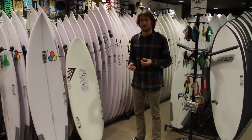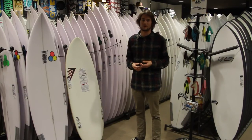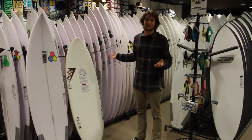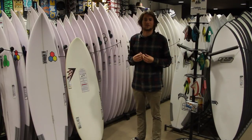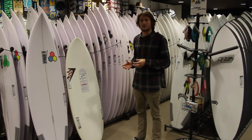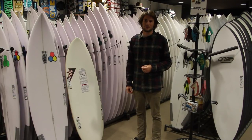If you're not sure of your leverage, come in and one of the boys — me or one of the boys — will help you figure it out and point you in the right direction. The worst thing that can happen is you come in the store and get a board that's too big or too small. So have a rough guide of what leverage you're after, ask us, and we'll sort you out with the best board possible.